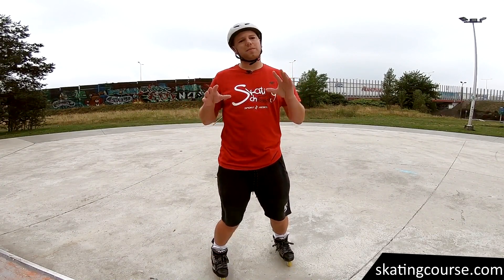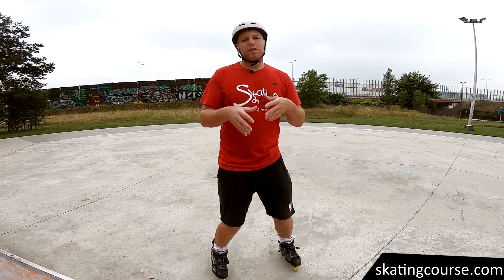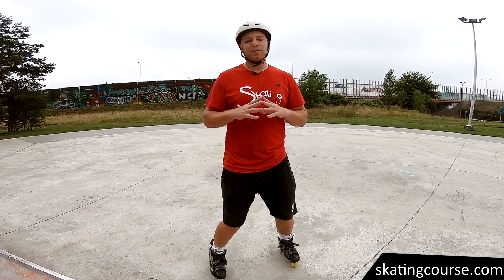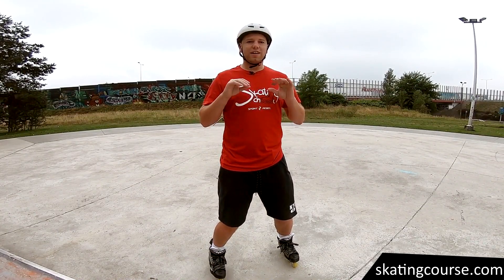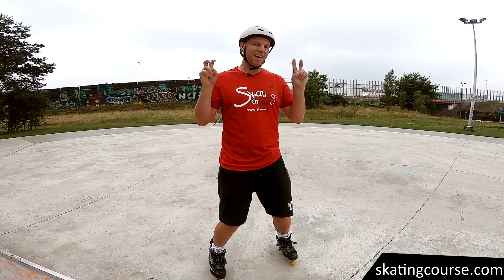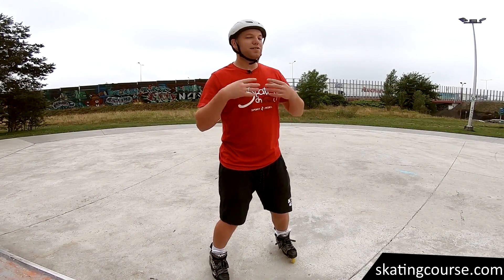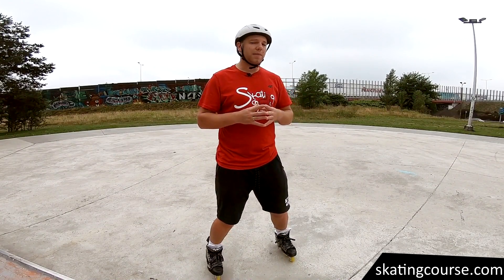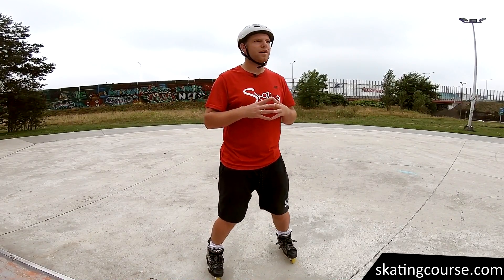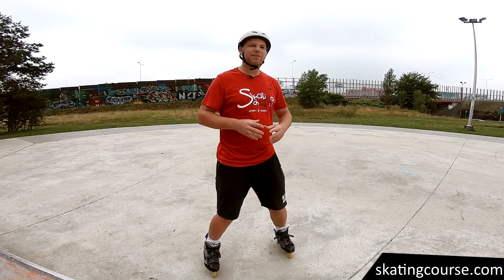If you are new to my channel, I recommend you to go and search for my playlist. There, in the appropriate methodological order, in my opinion, you will learn how to skate. Today will be the T-stop. If you were rolling through my videos in a sequence, T-stop won't be difficult for you. It really won't be that difficult — this is a very good way to brake. It is also a controversial topic because everyone teaches a little differently. However, I worked out my own way and today you will find out about it, so I invite you to watch it.